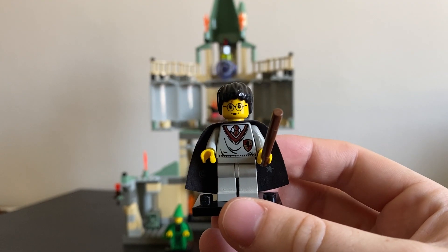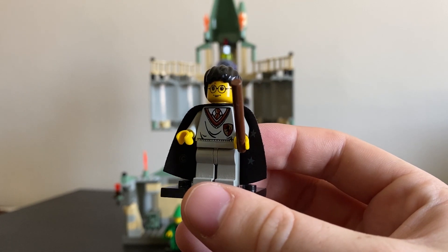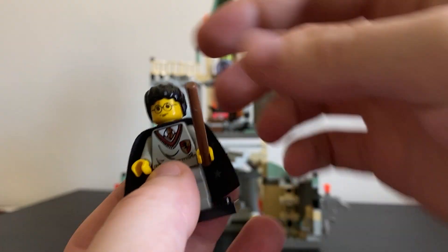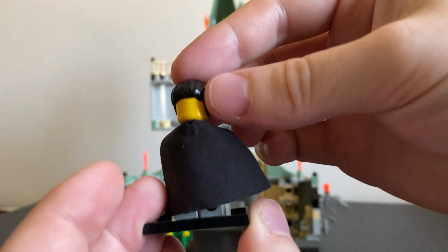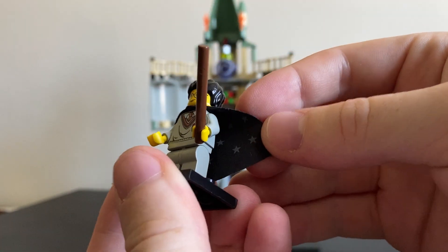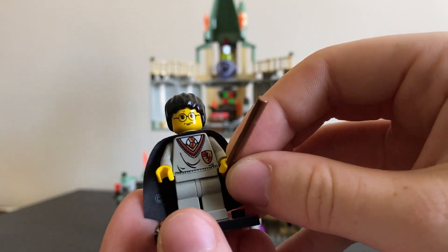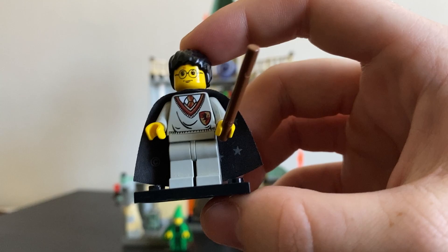So I'm going to start with the minifigures. This is a classic LEGO Harry Potter minifigure, one of the old style ones. He has one side of head printing, no back head printing. He has one of those starry old style capes and he comes with a brown wand, but other than that there's nothing really of interest there.